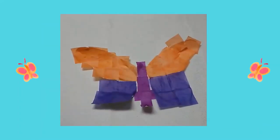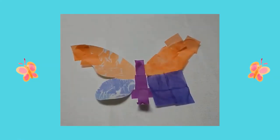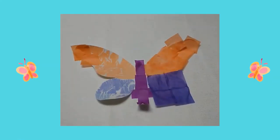I waited for my craft to dry. Then I started to pull off my tissue paper squares. Once I pulled off all my tissue paper squares I could see my colorful butterfly.